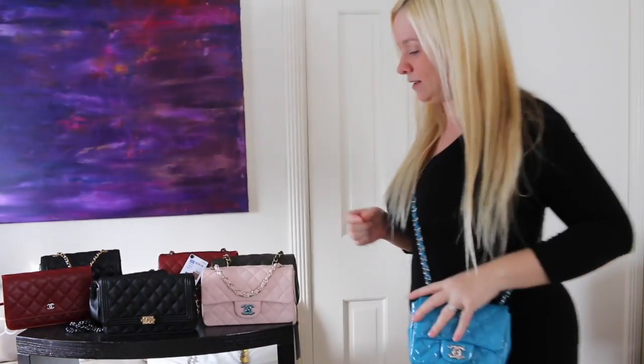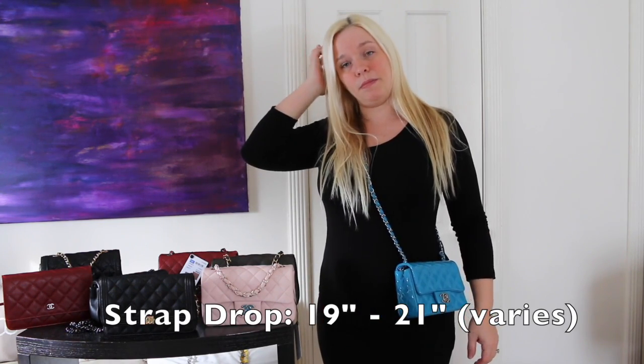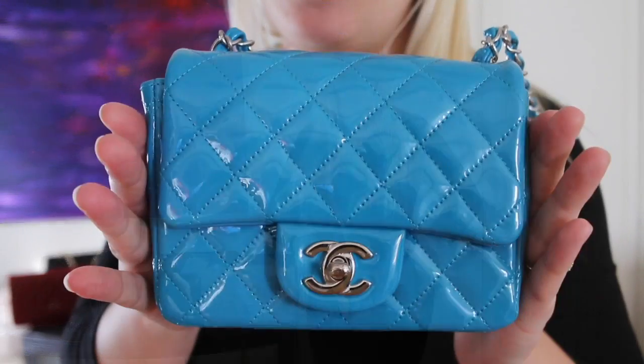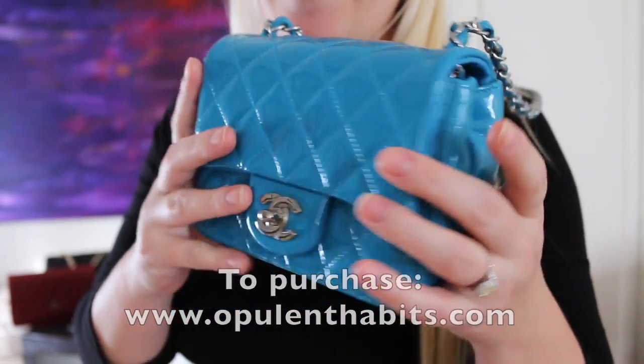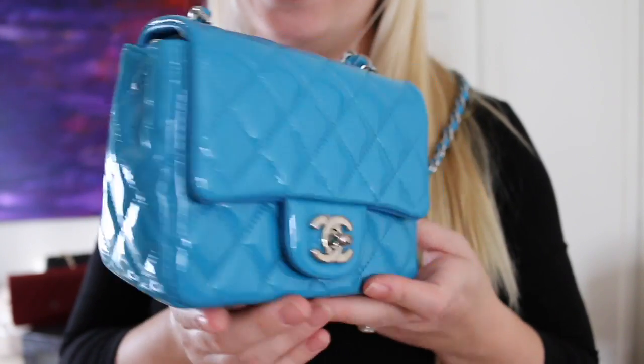Here is the Square Mini on. As you can see, it hits a little bit higher than the Extra Mini rectangular, and it's a little bit higher. I think it's still a great length — you can wear it crossbody. If you are interested, please email us. All of my bags are guaranteed authentic and they are mostly all in very good condition.